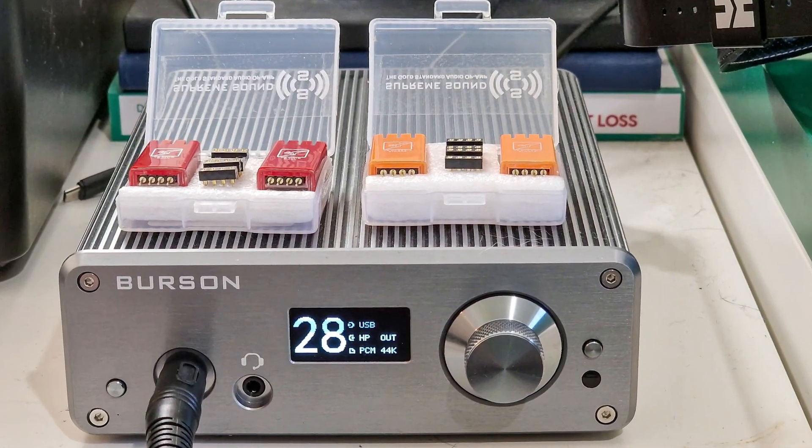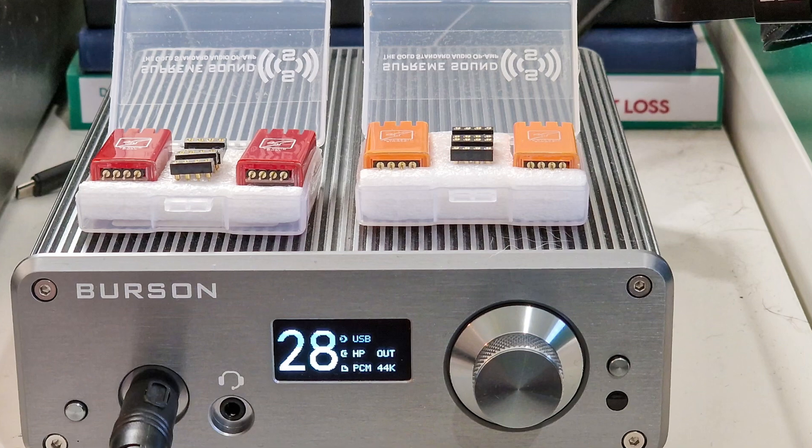Today I'm going to take the lid off the top. I'm going to show you how you take out the op-amps, put the new ones in — and this will give you some good ideas if you're doing this on any equipment. I've spent a lot of time comparing the V6 Classic op-amps from Burson Audio versus the V6 Vivid, also from Burson Audio. I'm going to show you how you do it, how you change it, then talk about the sound quality between the two.